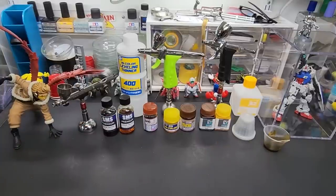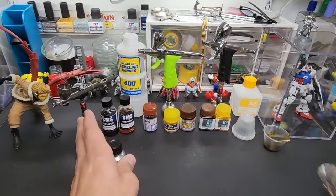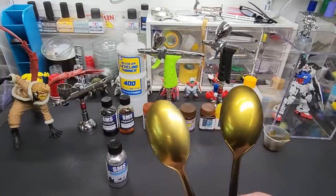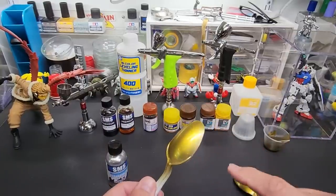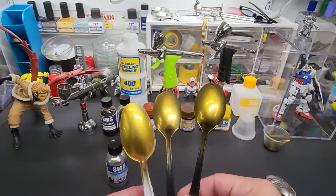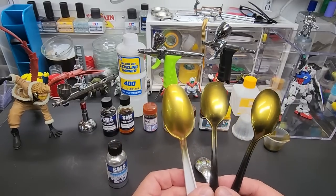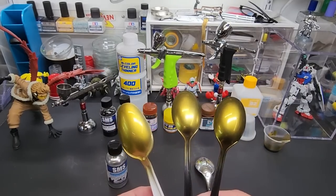Here are the results. I'm starting with my favorite — SMS hyperchrome cold tone as the base. I went a little heavy here and a little lighter here, and then here it is sprayed over white instead of black. So that's a heavy coat over black base, then chrome, then this mixture — and then the chrome sprayed straight over a gloss white base instead of black.